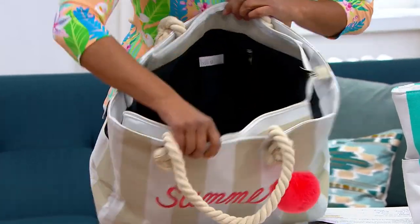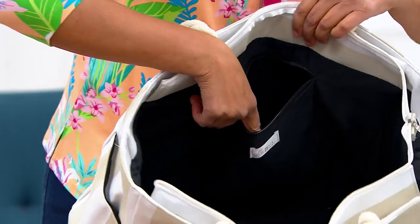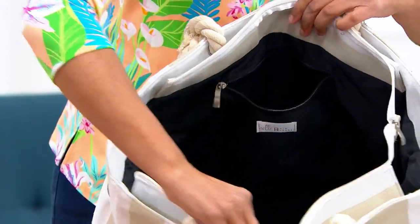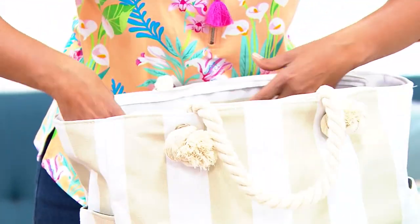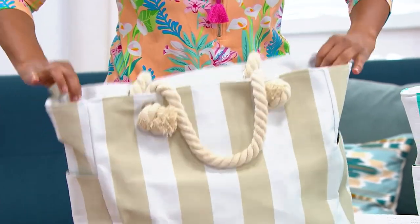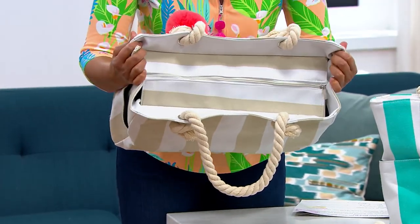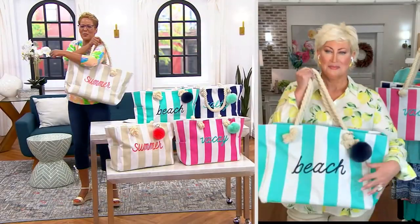Let me show you inside. You have one zipper pocket on one side — I love the cotton inside. Slip pockets on the other side, one and two. And on the top, it's not just open because Kim gave us a zip top — that is so lovely that you've got that there. And these big, huge ropes are just perfect.